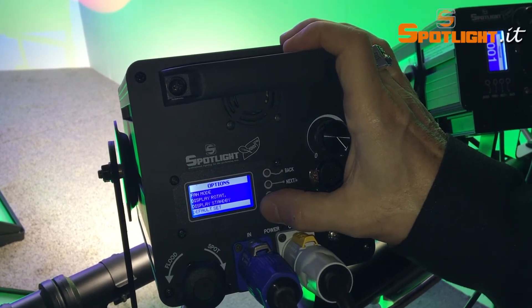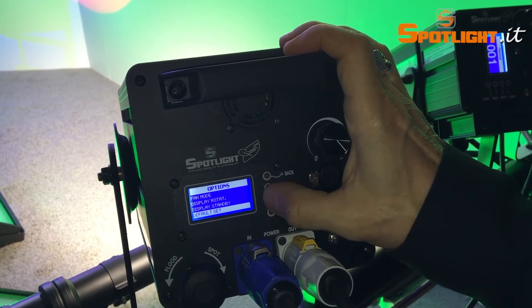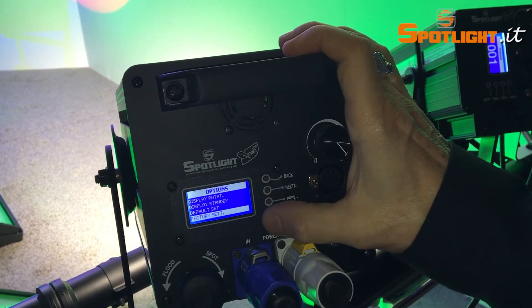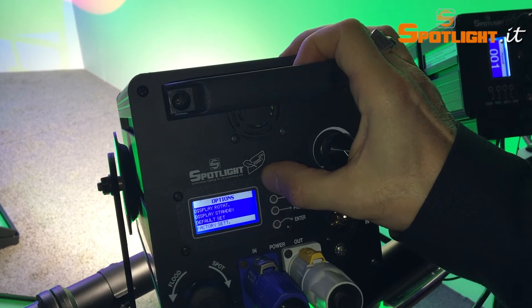If you don't remember which values you have chosen in the different parts of the menu, don't worry — you can easily return to the factory settings by choosing the default settings in the options menu.